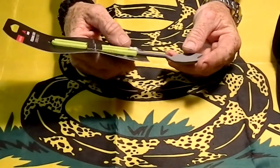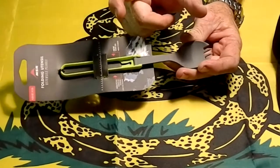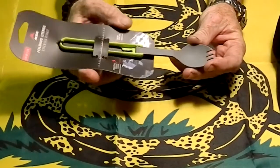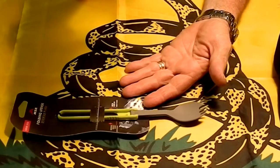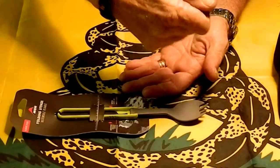We have the Gerber — what are they called? — the little spoon things, the little Eatin' tool. The problem was we had the Mountain House meals — I think we did a video on that — and the spoons were so short when you put your hand in there.